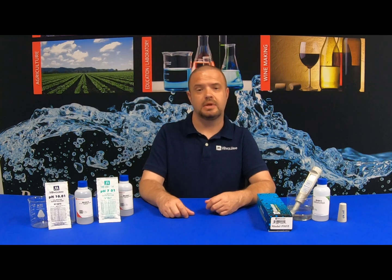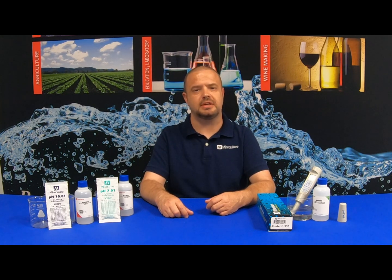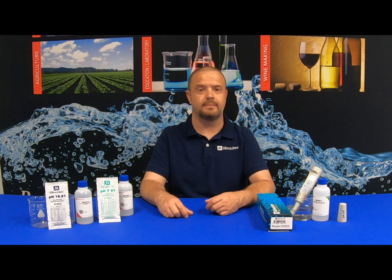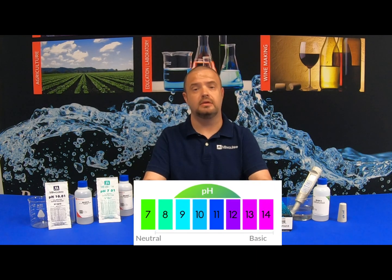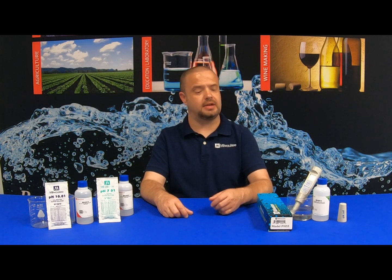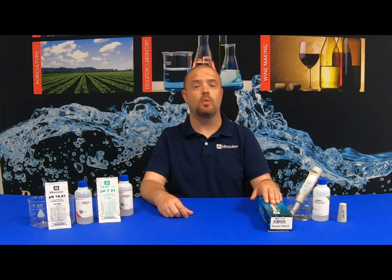When using a two-point calibration, you're actually able to narrow down the pH accuracy of what you're testing. For example, if you're testing something more acidic such as beer and wine, you would want to calibrate using seven and four calibration solution. If you're looking to calibrate something more basic, such as a saltwater tank, you would want to use seven and ten calibration solution. For today's exercise with the PH55, we are going to calibrate using seven and ten calibration solution.